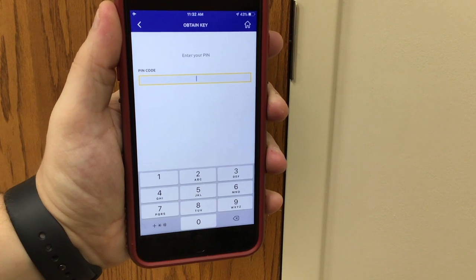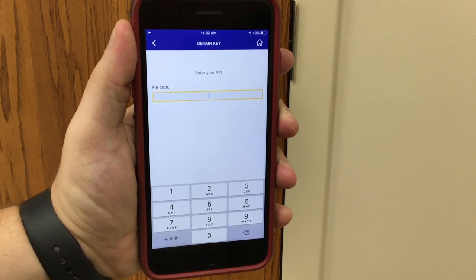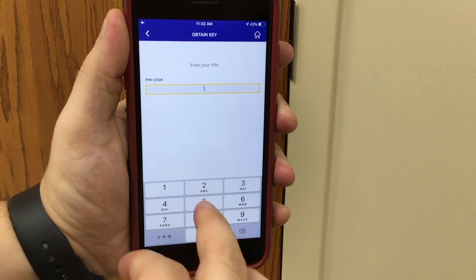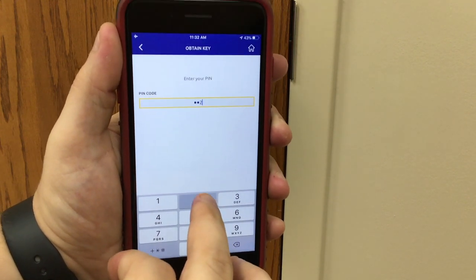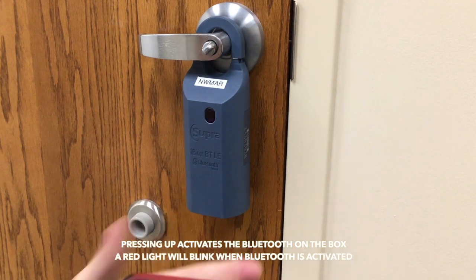It will now prompt you to enter a pin number that you set when you first activated your Supra eKey app. Go ahead and enter the pin number and then immediately press up on the bottom of the Supra box.